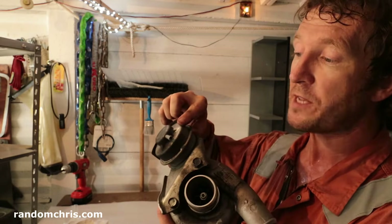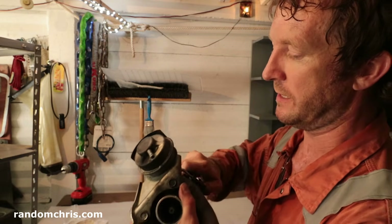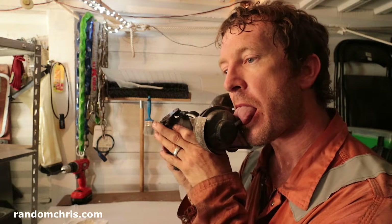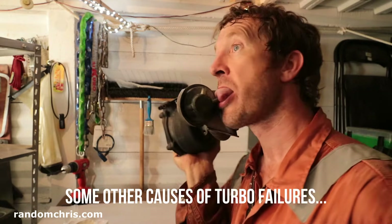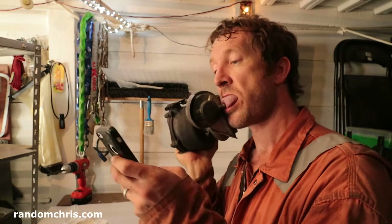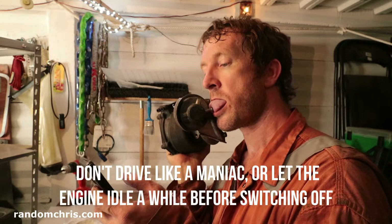Fortunately there's a very simple way to check if your wastegate actuator is okay or not. The spring pressure you can feel it by pushing on the rod — that's all good. And then for the diaphragm, without taking this apart all we've got to do is this. That all looks good.